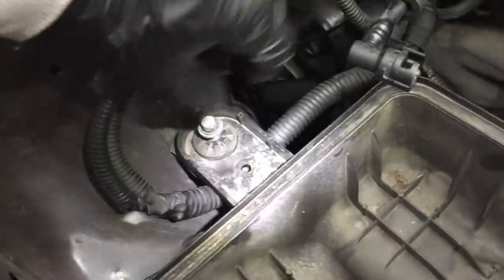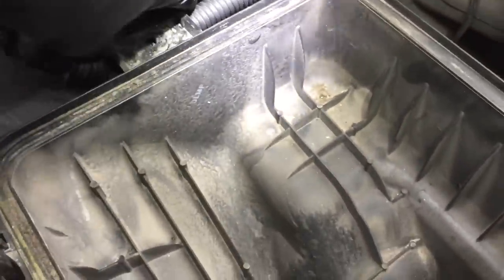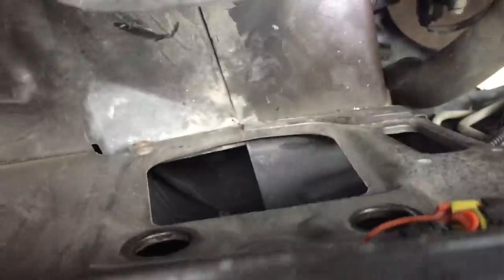Take the air filter lower housing out. There's a bolt out here — it's a 10 millimeter socket. A harness sets across the top of this, so pull it up and get that harness out of your way. Then the housing just pulls up. There are rubber grommets right there that snap into holes — just pull them out.